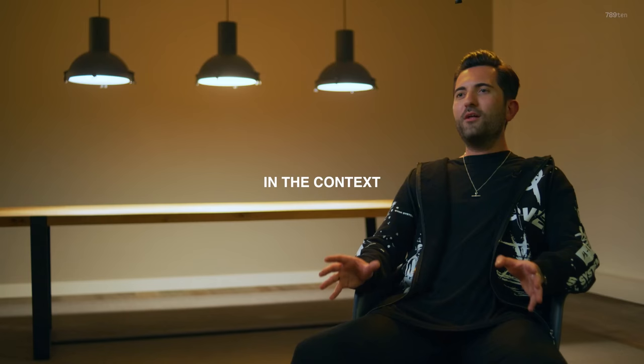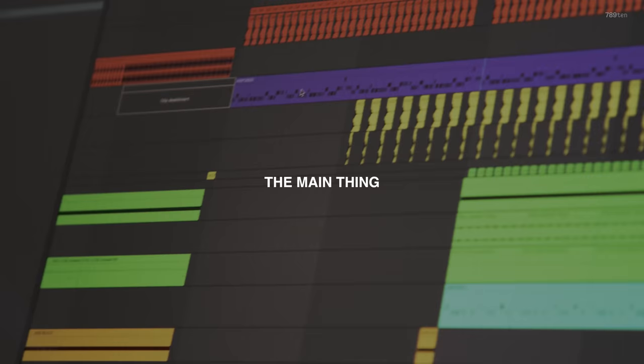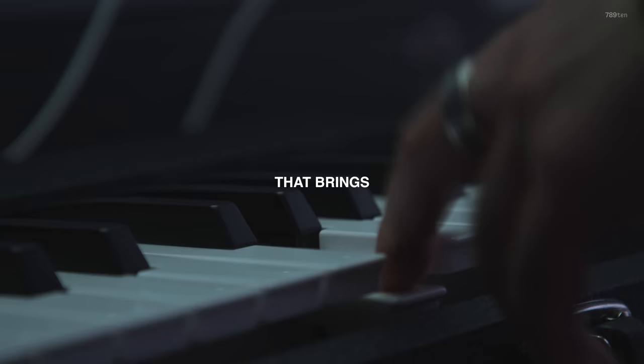Producers are going to learn a lot about sound design in the context of a danceable club record. When I do a club track, the main thing for me is the groove and then the sound that brings that idea to life.